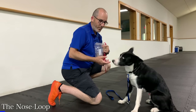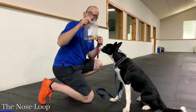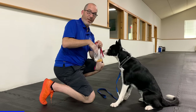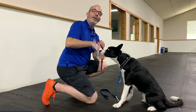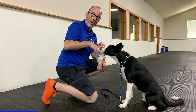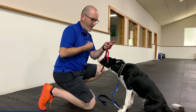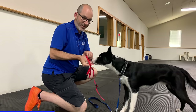Step one is getting him comfortable with just the nose loop on, doing it in little bits that can be successful. I've got some great cheese here, which he loves, and my gentle leader ready to go. All I'm going to do is build a positive association with him feeling the nose loop on — getting a yes and reward when he's calm with it on his nose. I'm not going to fight and put this on him; I'm going to make it easy by putting the treat hand through the nose loop.